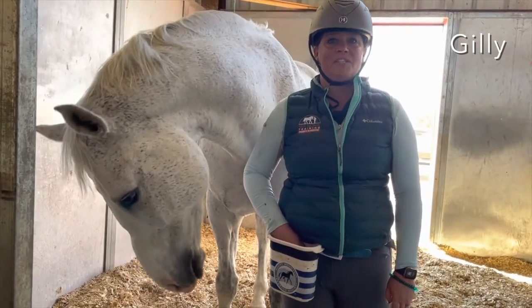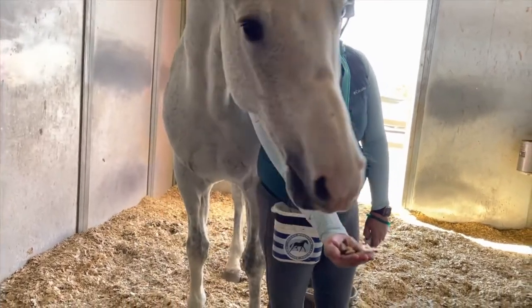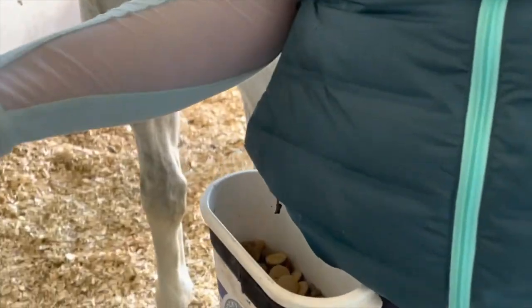I'm here with Tulip and I'm going to show you what's in my bucket. When we do clicker training, I've got buckeye treats, beet treats, and some crunchies. Tulip is a big fan.